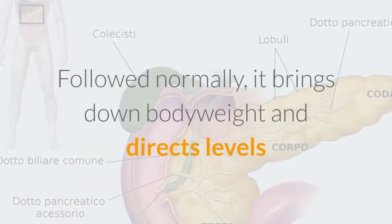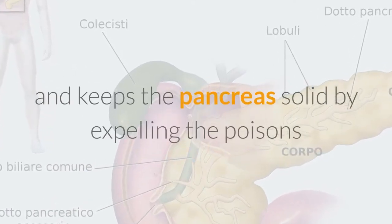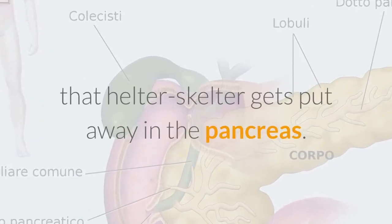Followed consistently, it lowers body weight, regulates insulin levels, and keeps the pancreas healthy by removing the toxins that get stored in the pancreas.